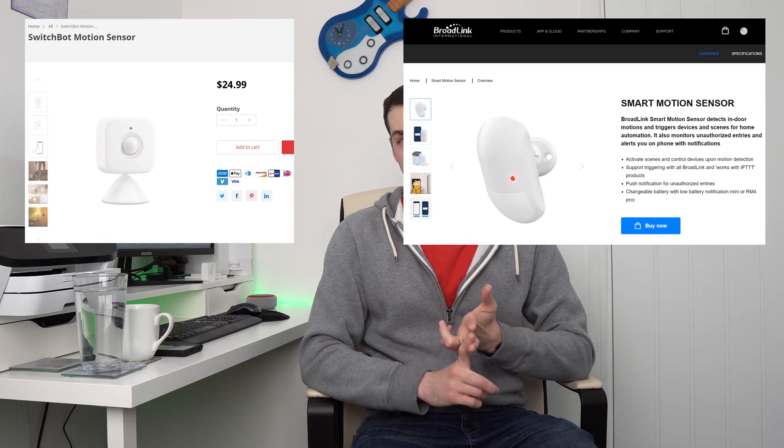The good news, if you dislike Philips Hue, is that there are loads of other ways of achieving motion-activated lighting. For example, you can purchase an Alexa-compatible motion sensor. SwitchBot, Broadlink, and Shelly all spring to mind, although an EchoFlex with the motion attachment will also work fine.